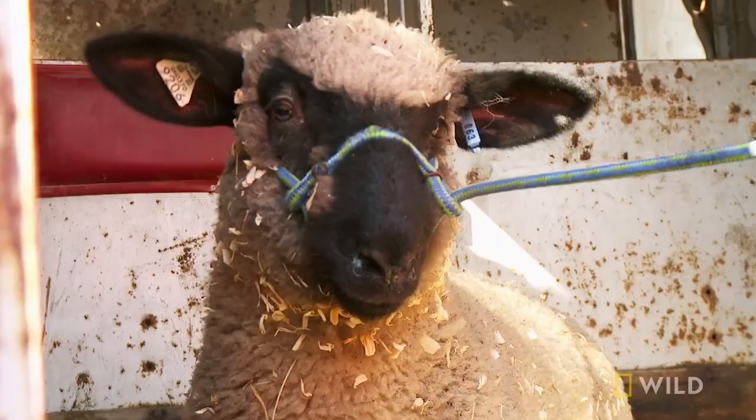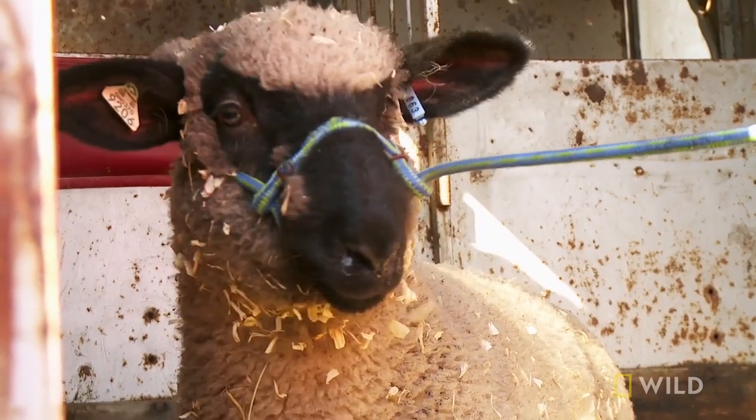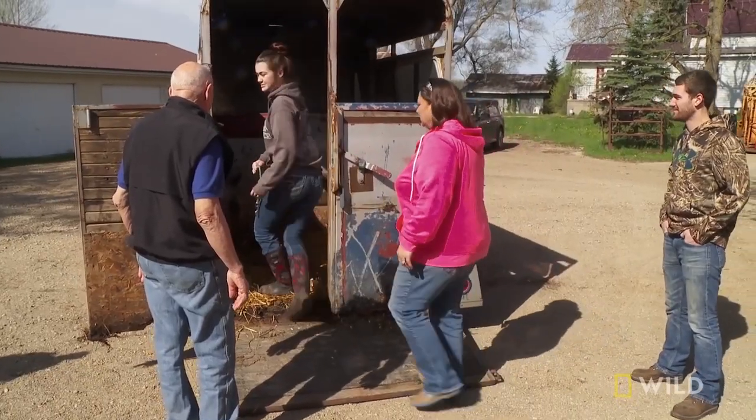Fair lamb? Yeah, of course. Bring it out. Come on, buddy. I'm here to see Dr. Cole today because my lamb, Major Payne, is limping on his right front leg. The sheep is called Major Payne. It tells... it says something.